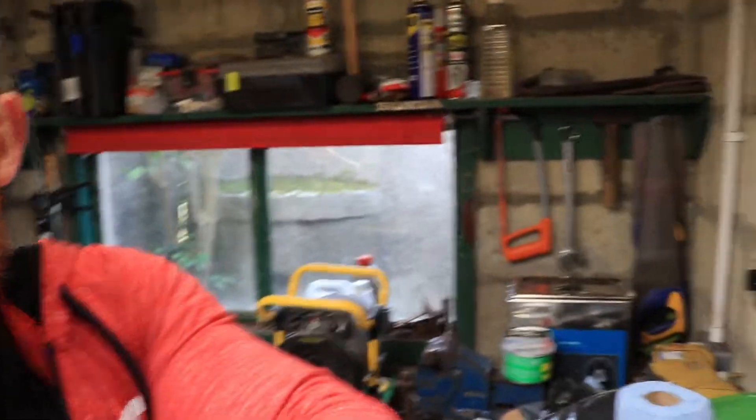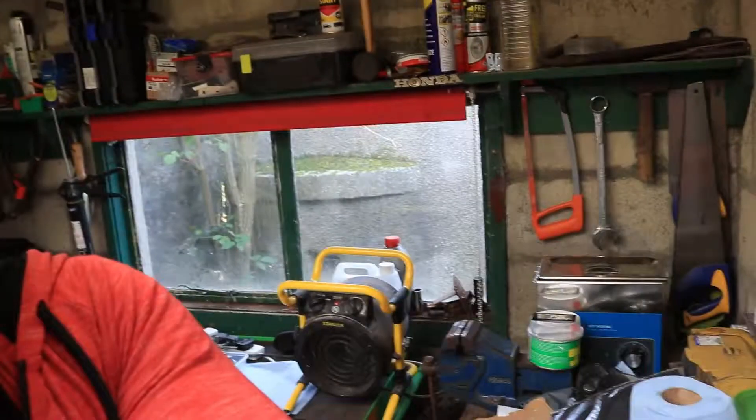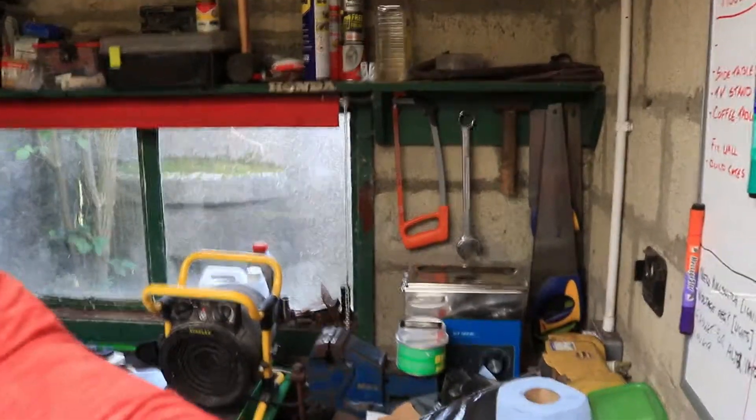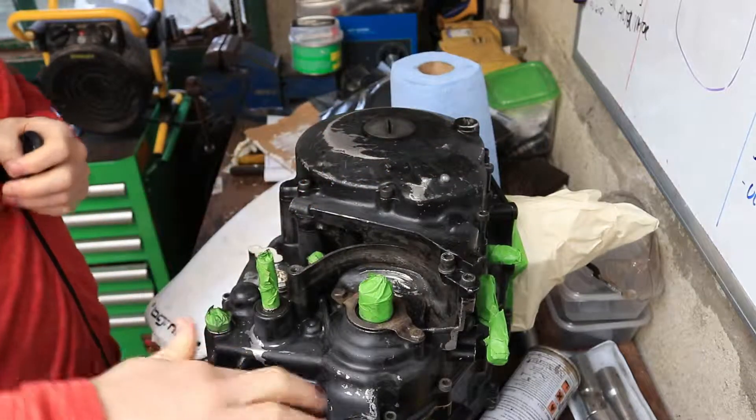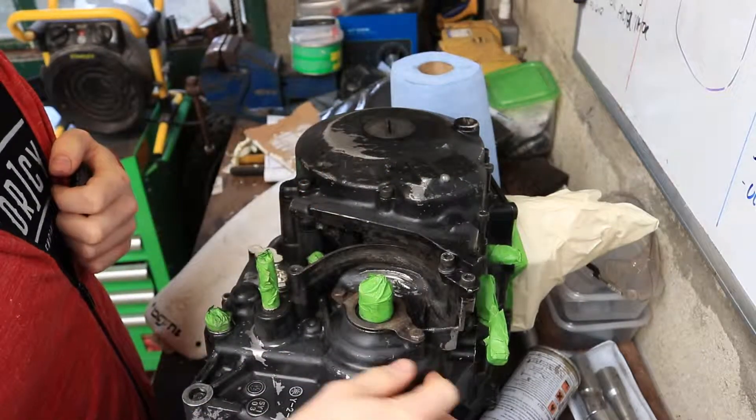I've got a variety of pads — I think these are just sponges coated in sandpaper, but I've got different grades of wet and dry. So I'm just going over this engine block — I'll just show you, a little bit easier than describing it in every single minute detail. There you go. I've just run over the majority of the case, just putting a light key on it.